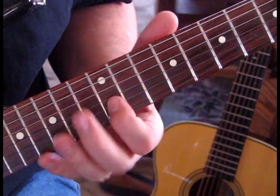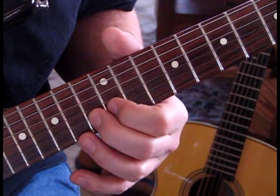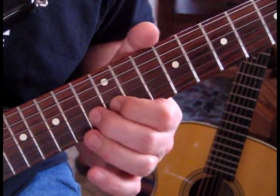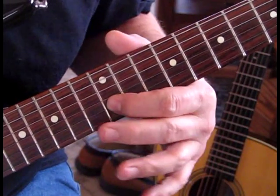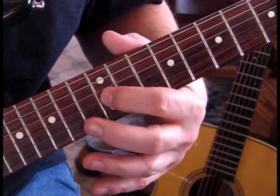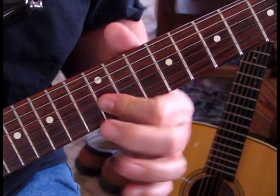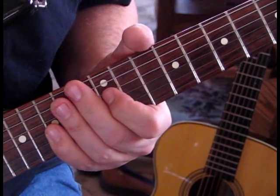The next lick: what he's doing is hammering in from 12 to 13 on the 2nd string. And then he's going to do another hammer-on but this time a pull-off back to 12 on that 2nd string. And then hit 12 on the 3rd string.